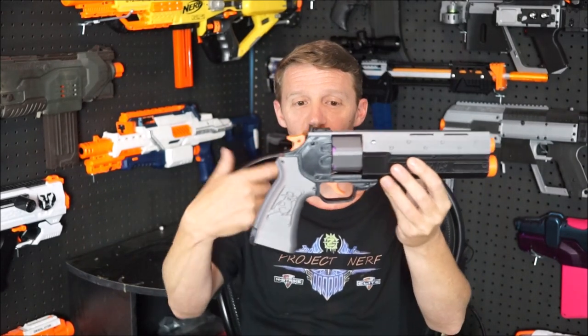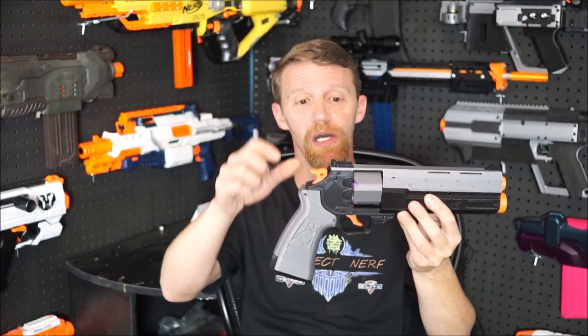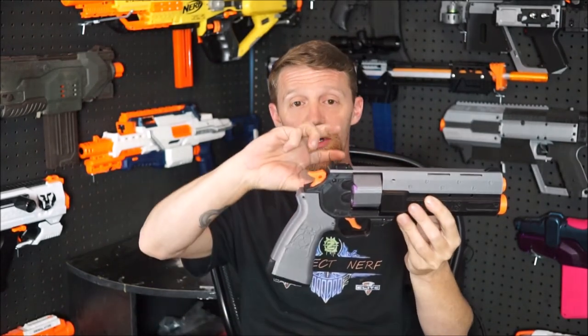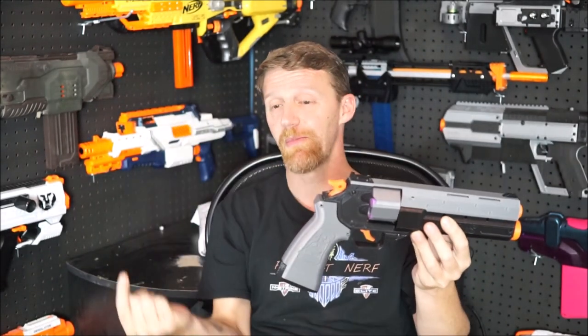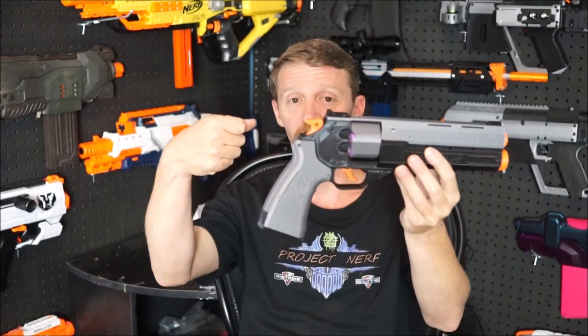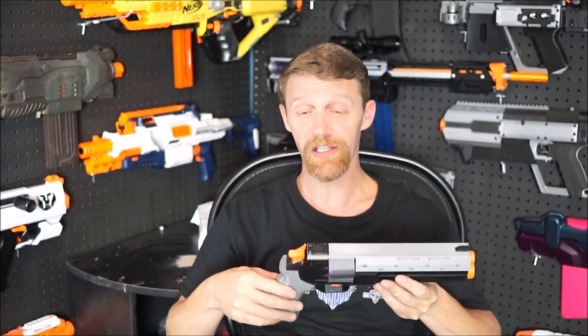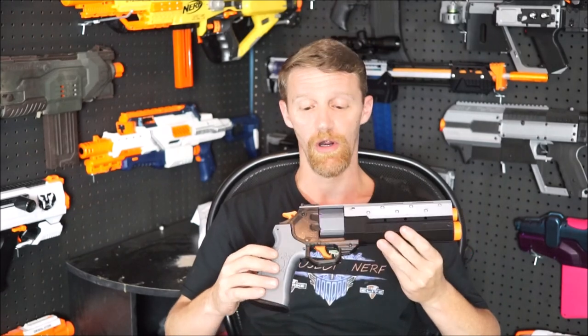Everything in this trigger group actually works. When you pull the trigger, it lets go of the switch and begins spinning the flywheels, rotates the cylinder around, the hammer comes back, rams the pusher through it, and then when you let go, the trigger clicks back into position and everything resets. That takes a little time and a little tweaking, but the guys at Frontline are awesome.